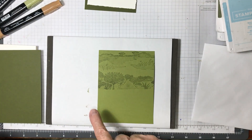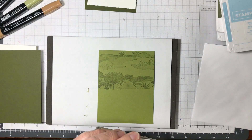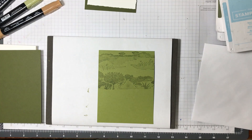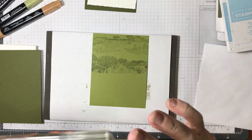Isn't that cool? It looks so much like the jungle. I love this — I was so happy I came up with it.